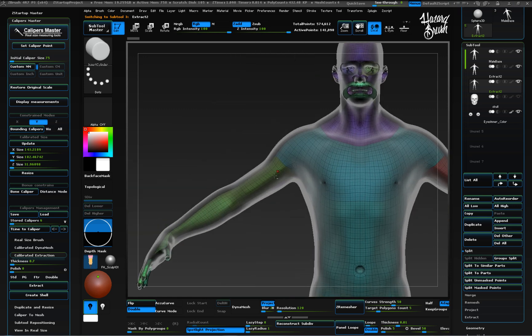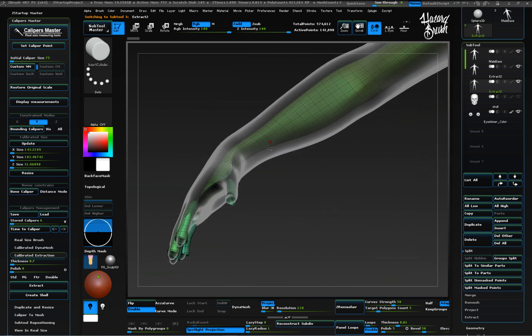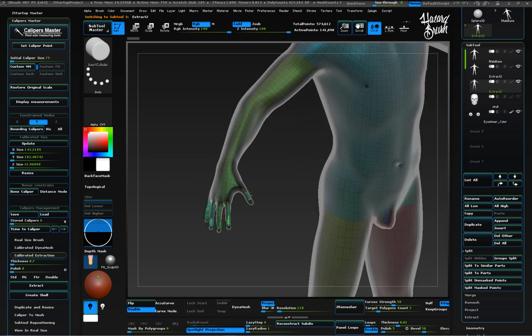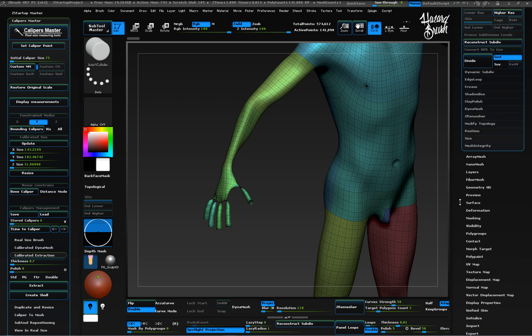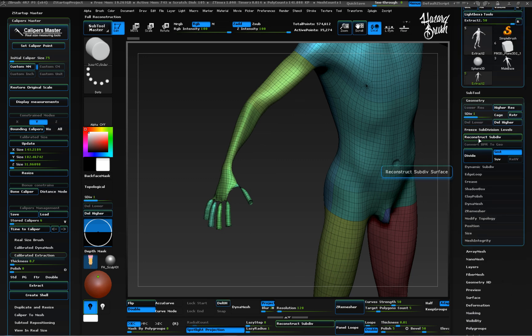It's a good idea to use transparent mode to see through the outer shell and fix the areas where the extraction has created undesirable results. As this model had subdivisions created previously, I can reconstruct the lower ones to smooth faster.